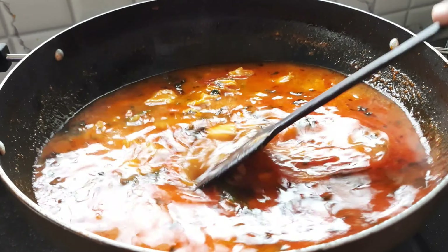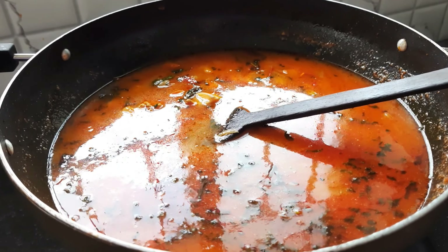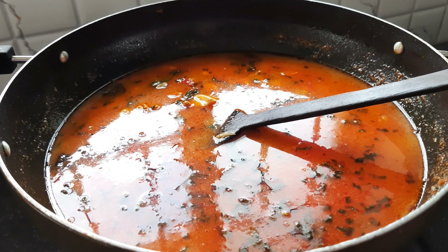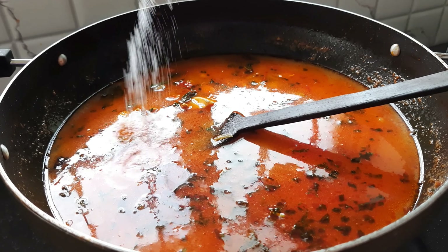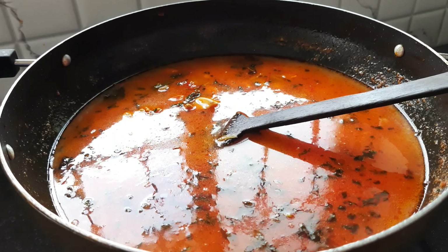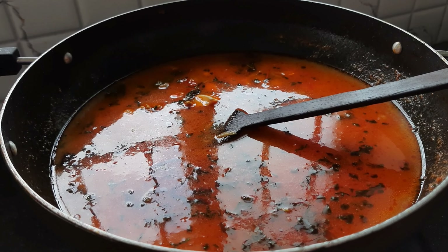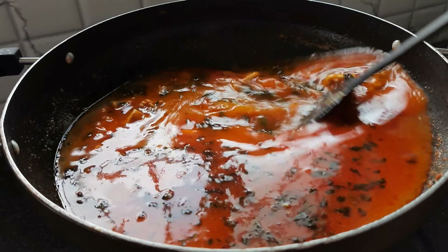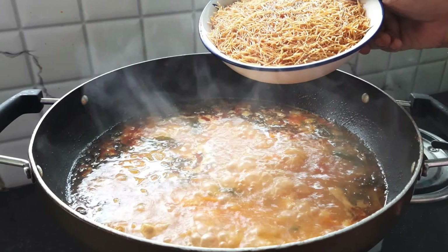We have something nice and delicious. We are going to put it in a hot pot, put it on a hot pot in the morning.